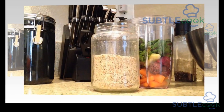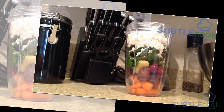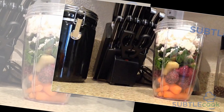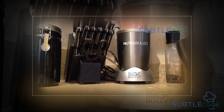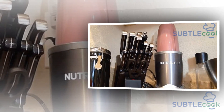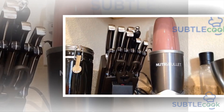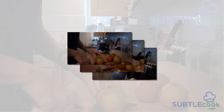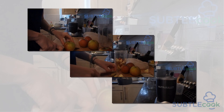Many dietitians have showcased the benefits of having fruits and vegetables daily. While nuts are filled with essential nutrients and antioxidants, vegetables are known to keep a host of diseases at bay. However, it is not always possible to eat vegetables and fruits and successfully incorporate them into your diet. Many people, despite having the capability to buy foods, fail to eat them as they can sometimes be hard to snack on.